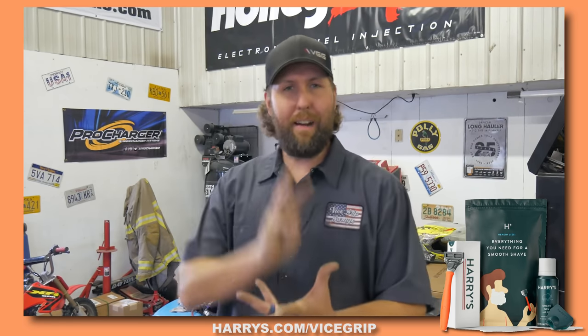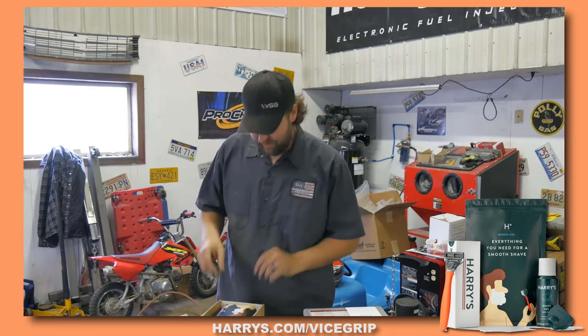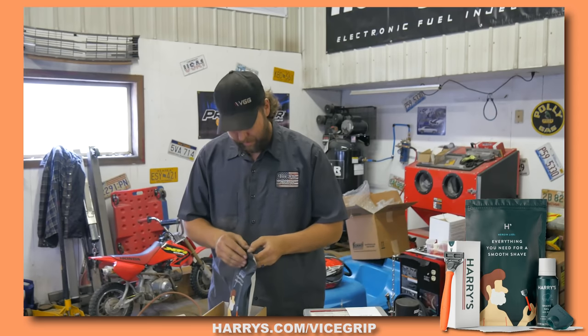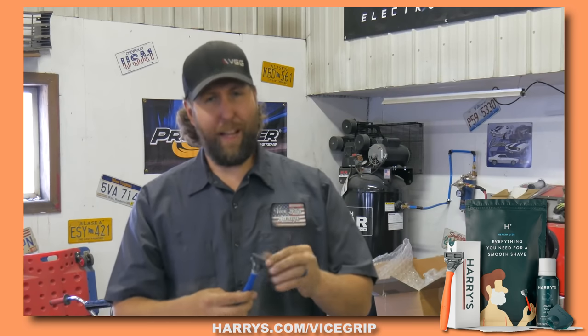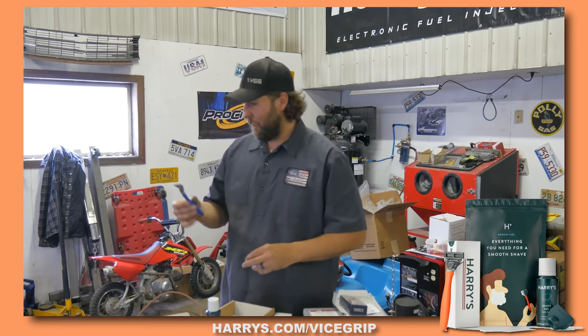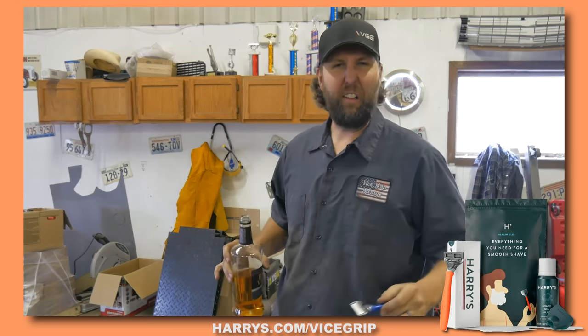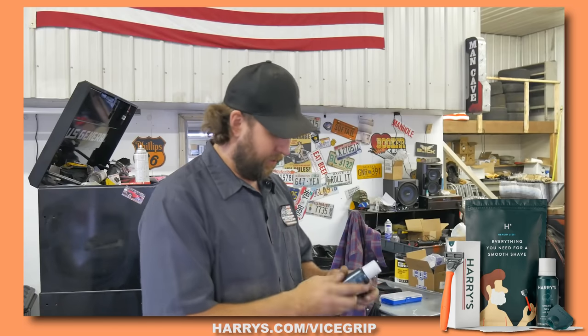I got a trial package here. Let's crack that open and see what's in it. There's a nice little bag. This must be the actual razor — pretty fancy looking, and it's got some heft to it. Five blades on this. We got some shave gel too. I think I'm going to use this provided shave gel. They're using words like foam, rich lather, glide, smooth, hydrates.